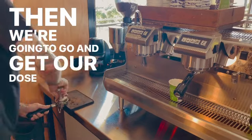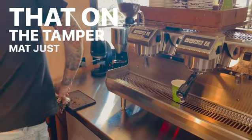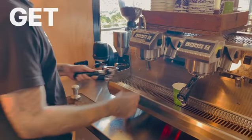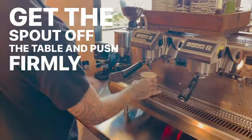Then we're going to go and get our dose and we're going to tap that on the tamper mat just to settle the grinds. For a firm tamp, you want to sort of drop the handle down to get the spout off the table and push firmly with your shoulder.